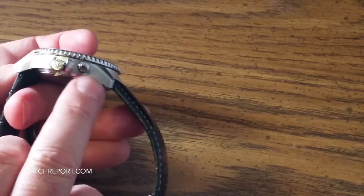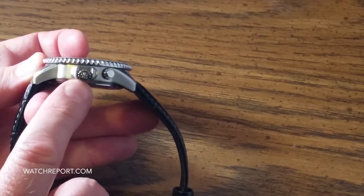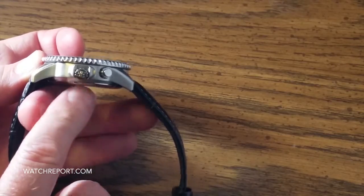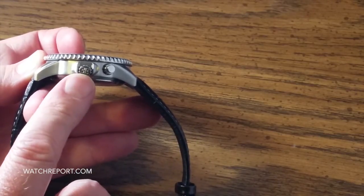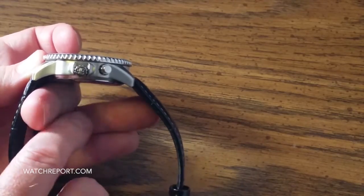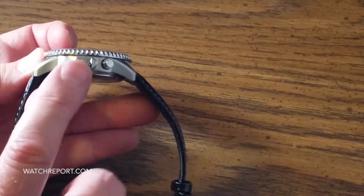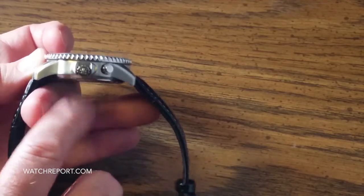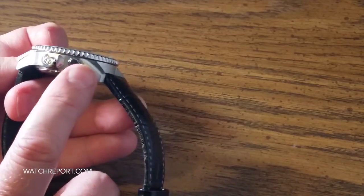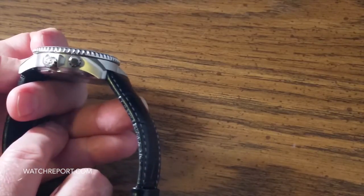We have a signed crown and a push button as well. This is a push-pull crown. There's no discernible clicks when engaging the crown, which would obviously raise concerns about water resistance and gaskets and all that — but the watch is only five ATM water resistant anyway, so that's probably why it's like that. This push button here operates one of the complications on the dial.